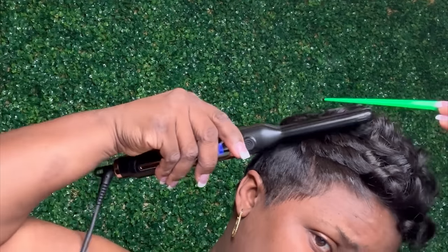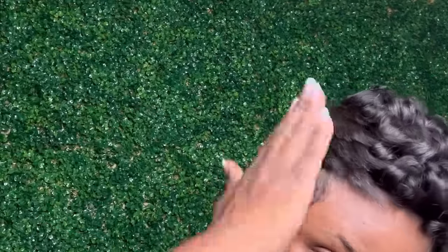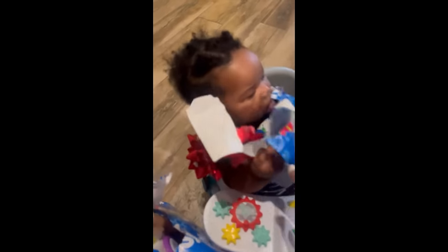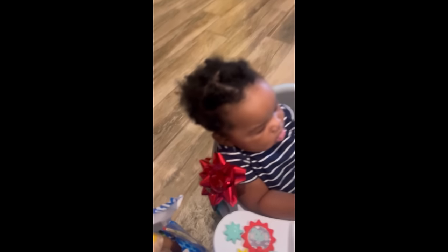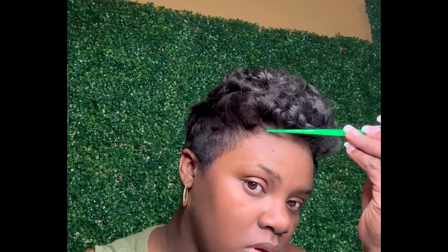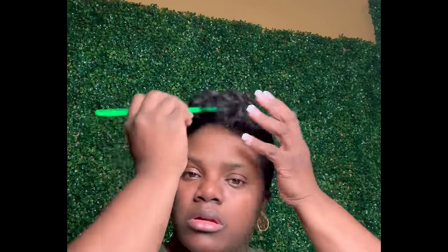I went ahead and finished curling my hair so I could start enjoying the festivities with the family. Today is my son's first Christmas, so I was so happy for him — he basically spent all his time tearing wrapping paper. Anyhow, your girl's hair is all done. I hope you guys enjoyed this video. Don't forget to hit that subscribe button and thumbs up the video. Let's get prepared for New Year's by grabbing all of our Elite Hair Care products — go to EliteHairCareUSA.com. Don't forget to shop the sale. Bye!